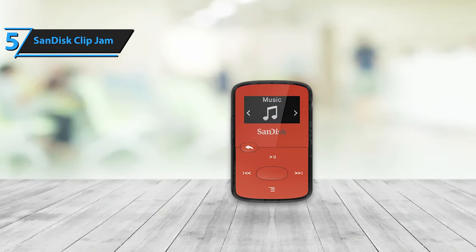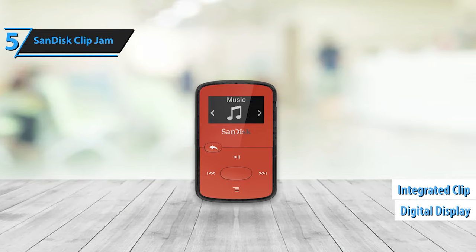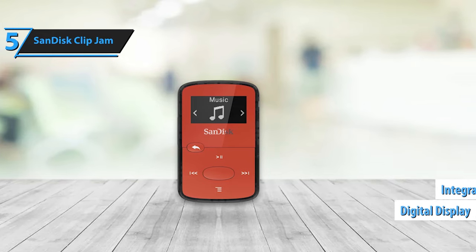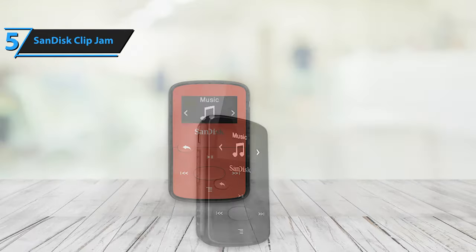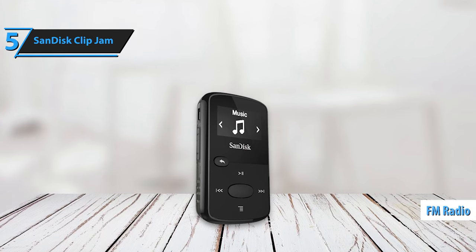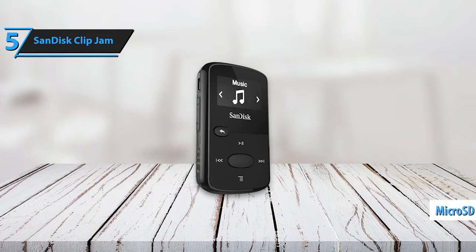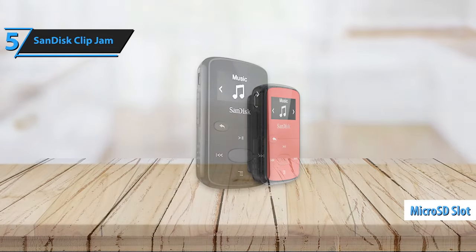The ultra-light SanDisk ClipJam comes with an integrated clip, a simple digital display for effortless browsing, and compatibility with both PC and Mac computers. Its lightweight design incorporates a built-in clip, FM radio, and extended battery life. Transferring music from a PC or Mac is a breeze, while the microSD slot offers additional storage options.